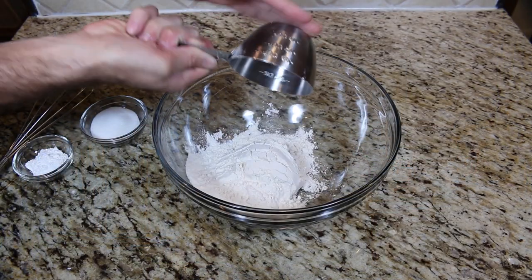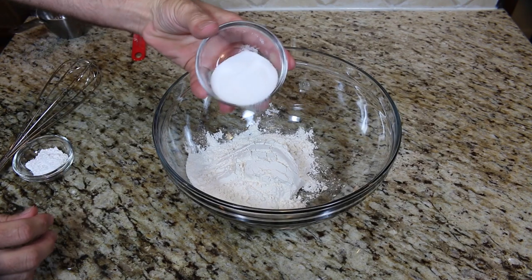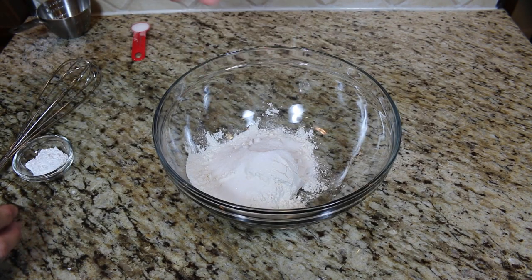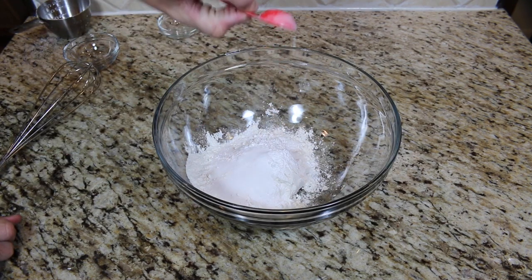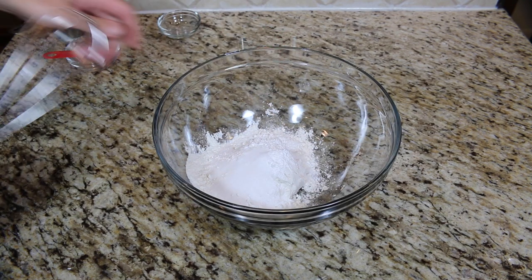In a large bowl, add one cup of all-purpose flour, two tablespoons of sugar, two teaspoons of baking powder, and one teaspoon of salt. Then whisk all together.